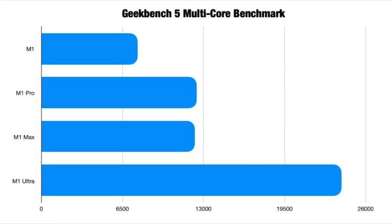Looking at the multi-core Geekbench benchmark, the M1 comes in last, just above 6500. The M1 Pro and M1 Max, when both configured with 10 cores, get very similar scores. The M1 Ultra basically doubles that — with its 20-core CPU, it makes sense that it nearly doubles the performance of the 10-core M1 Pro or M1 Max.